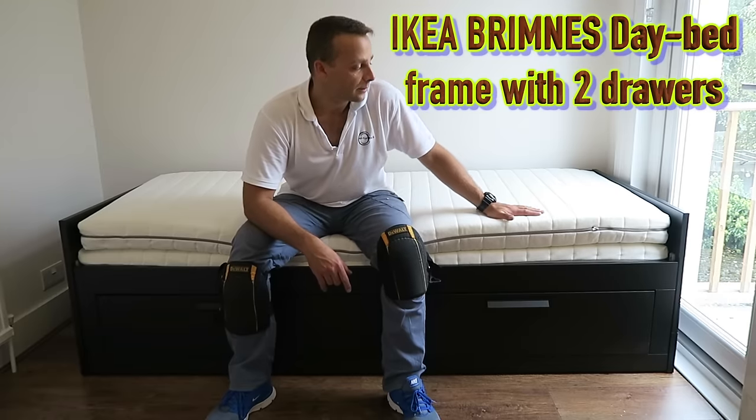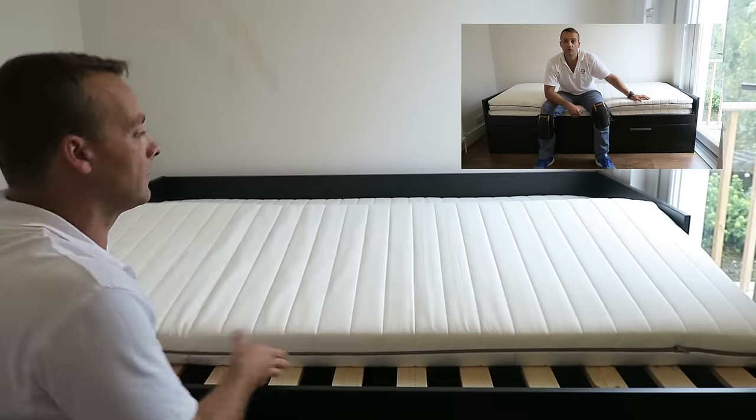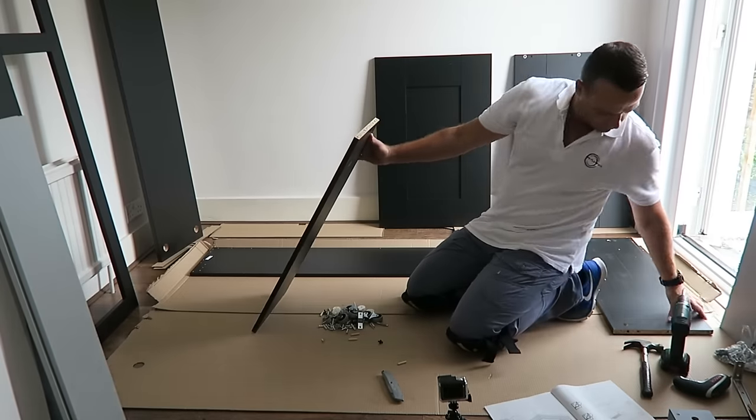Hi guys, I'm gonna show you how to assemble the BRIMNES extending bed from IKEA. Hope you enjoy the video. Thumbs up, subscribe to my channel as always — that makes my day. Let's do the job now.